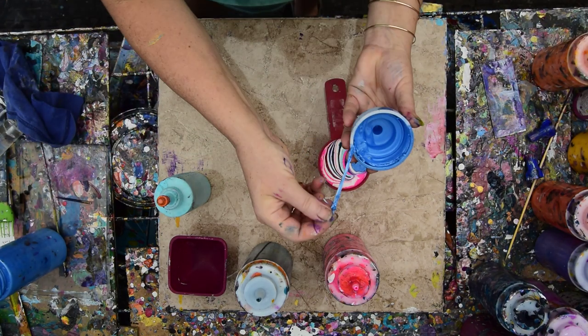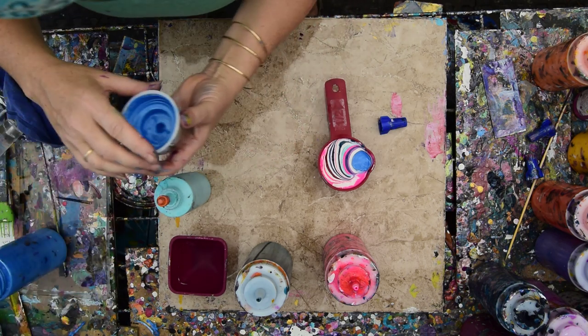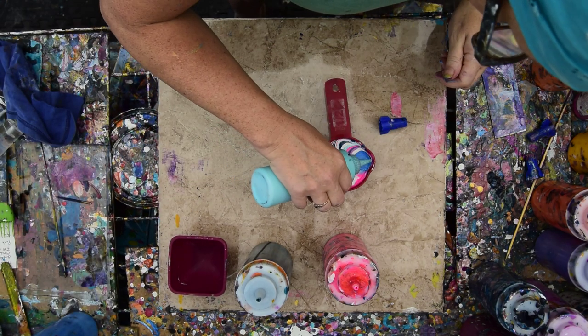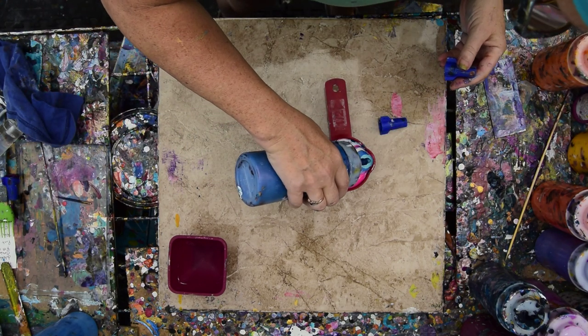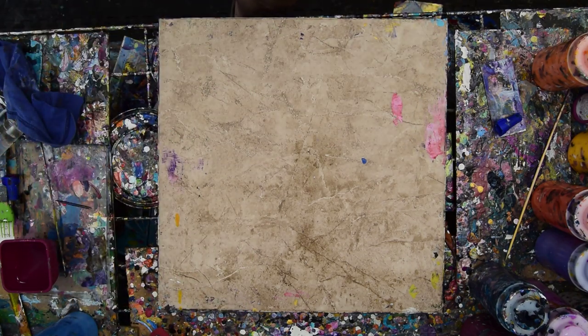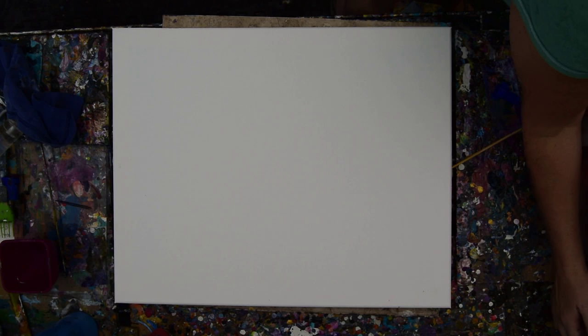That needs to be cleaned out. This is what gets in my tips occasionally, so you can see why that might be a problem if you don't take it out. Right now I don't know what's in there and I don't really have time to clean it, so if I need other colors, I'll use other colors. Let me grab that cap out from underneath there. I was going to make another ring pour cup. So there's my paint. Here's my 16 by 20 inch canvas. Here's my torch.